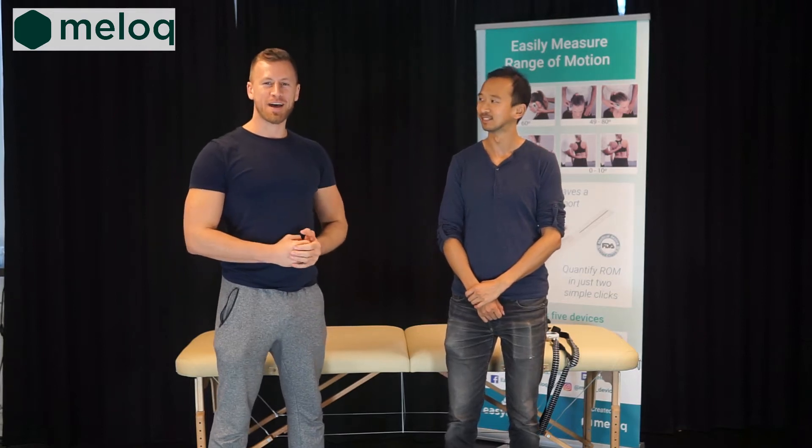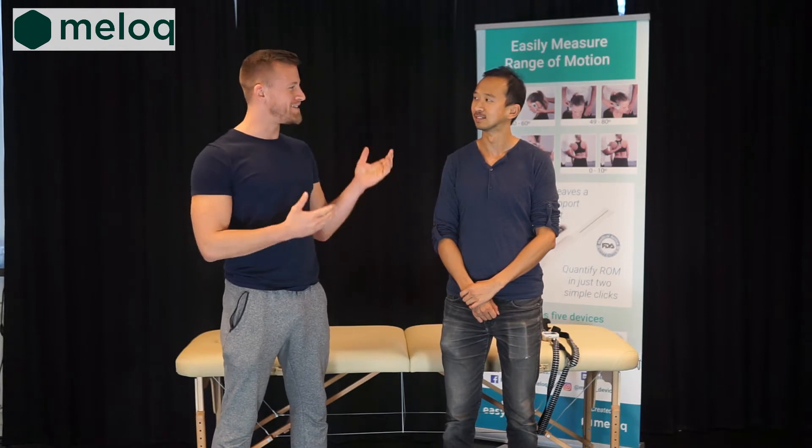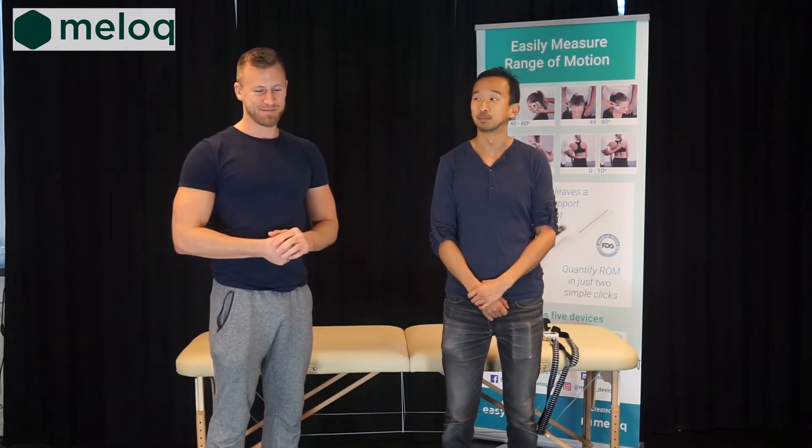Hi everyone, my name is Marko. I am a physiotherapist and a clinical advisor at Melloc. My name is Ray, I am one of the co-founders, but today the focus is on the patients.